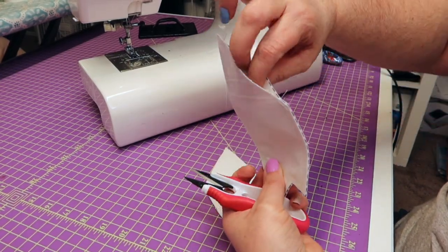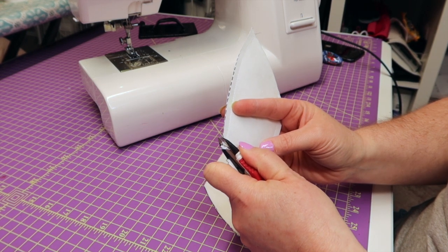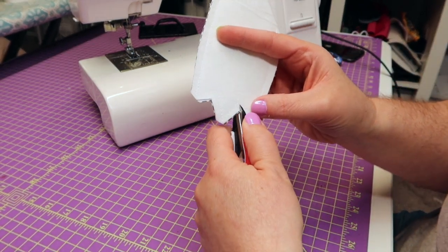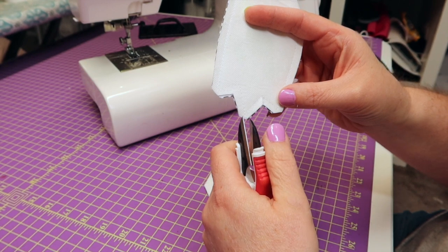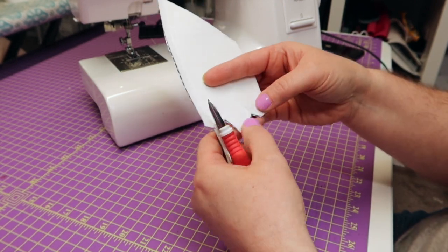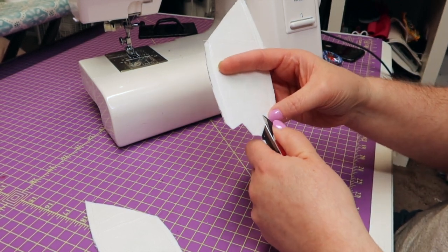We've got it all sewn up and we've got it open so that we can turn it inside out. Next I'm going to make a couple of cuts. On the end of the spikes you're just going to make a snip on all the ends of the spikes. Then right where you make your little turn - just like we did with the spikes - you're going to need to make a little clip so that this will turn inside out a lot easier. Do that with both of them and then we're going to turn them inside out.